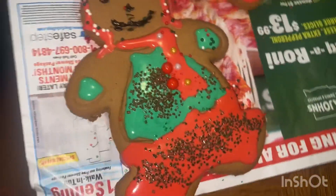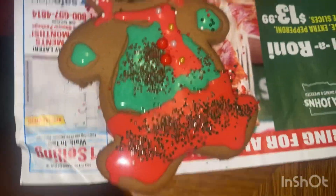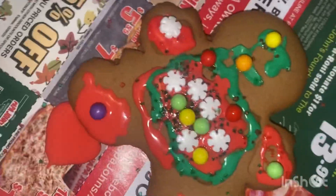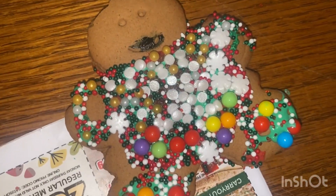Okay guys, so this is mine so far. That's my hair — so cute! And this is my thing. This is Cameron's. Mine is so cool, guys! And this is CJ's. Guys, is mine so cool?